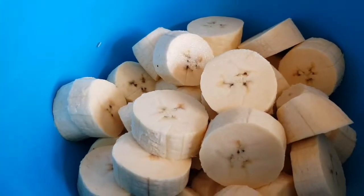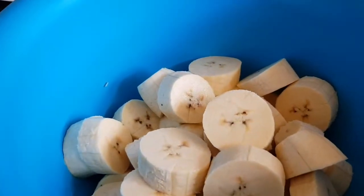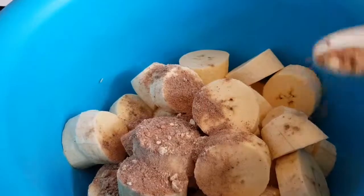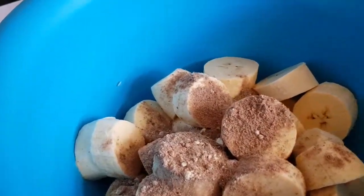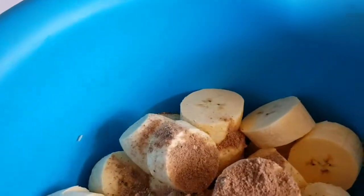My plantains are cut up in circles. I'm going to give them a sprinkle of five spice — just regular five spice that you can get from the shop — and one tiny stock cube.